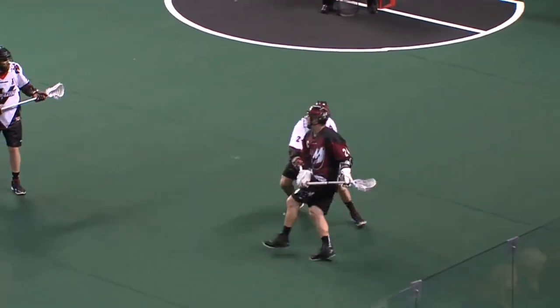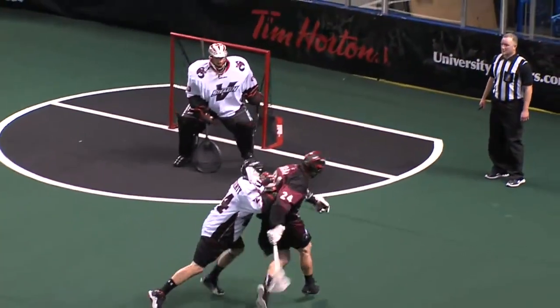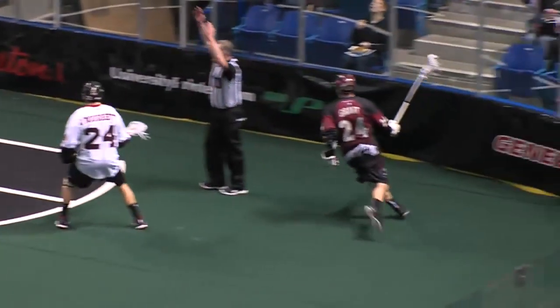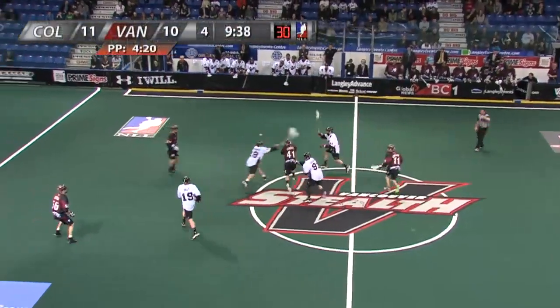Look at this goal from Jr. — beside some ooze and Oz. Top shelf to add to that, on the bounce. You can hear a pin drop in the LEC right now.